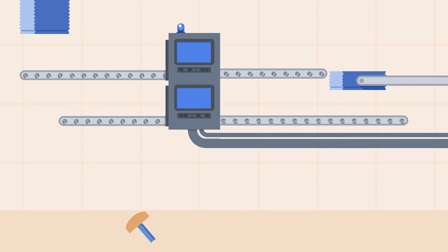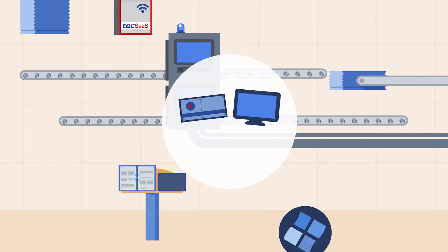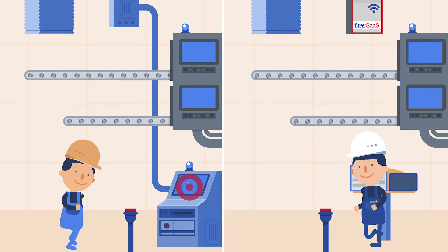What happens if you combine the proven benefits of diode-array spectrometer technology with the assets of an update-free and maintenance-reduced hardware and software? Or what happens if you don't? Well, let's find out.